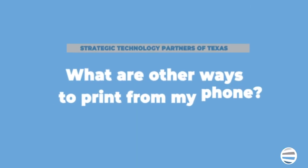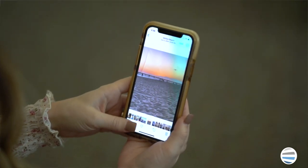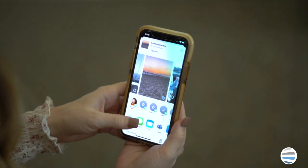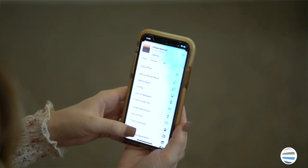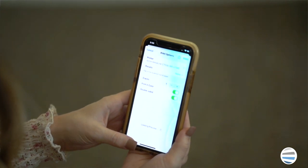What other ways can you print from your phone? Well, there are two free apps that you can use on your smartphone that will allow you to print documents from your phone. Apple AirPrint is Apple's approach to mobile printing and is available for the iPhone, iPad, and Mac OS.